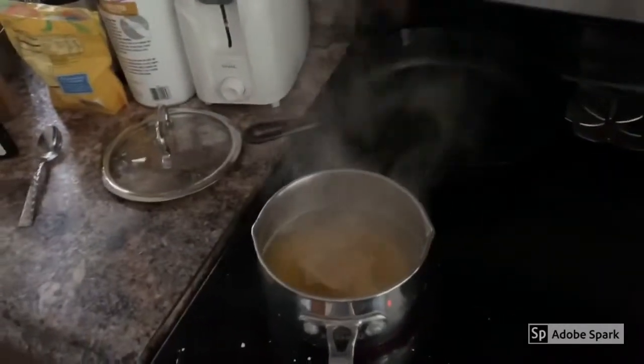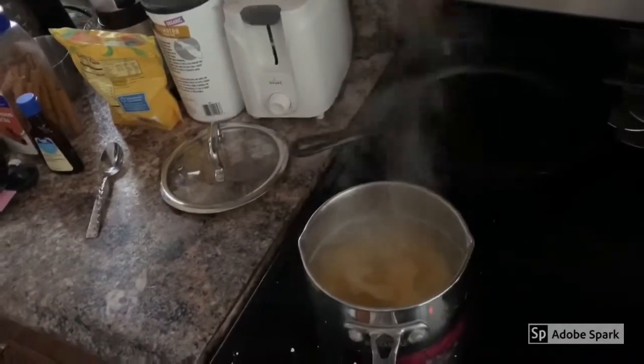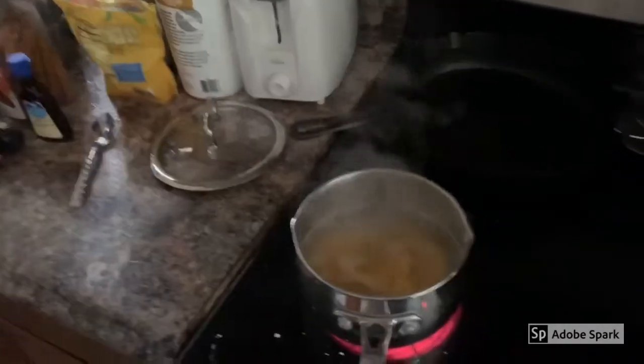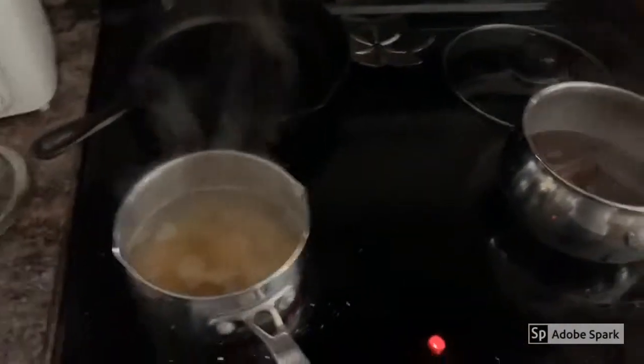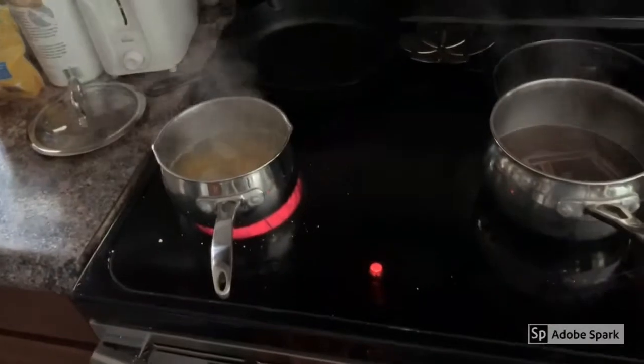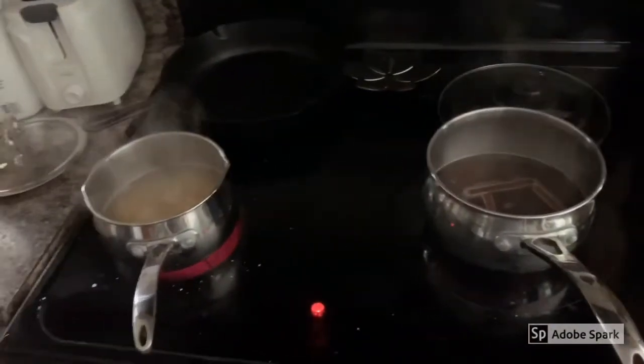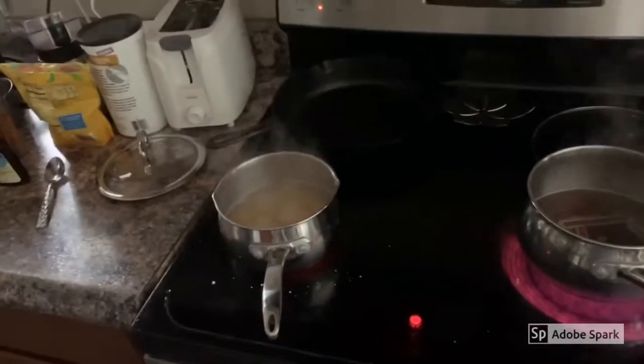I do want a frothy head on the Guinness but I want the Carolina Reaper beer to be smooth and crisp. We're going to boil both of these, get everything nice and sanitary, cap them up, and bottle tonight so it won't go bad. I'll show you some of the bottling process here tonight.